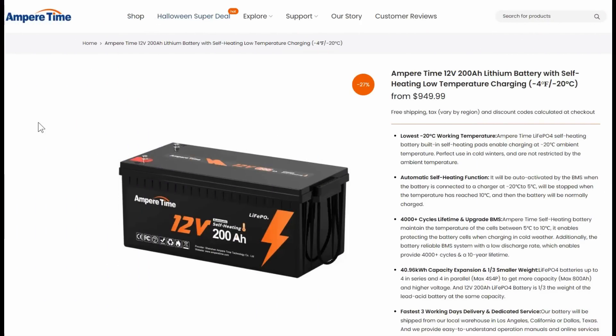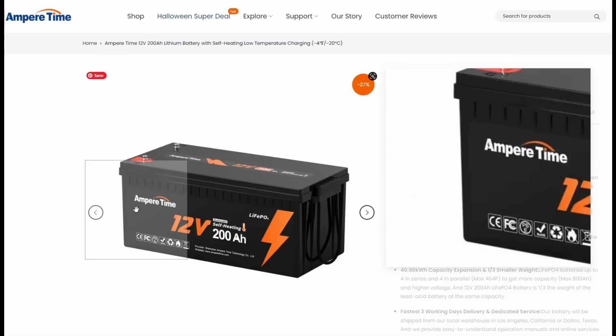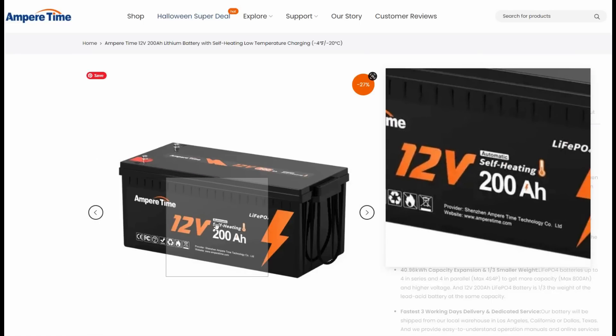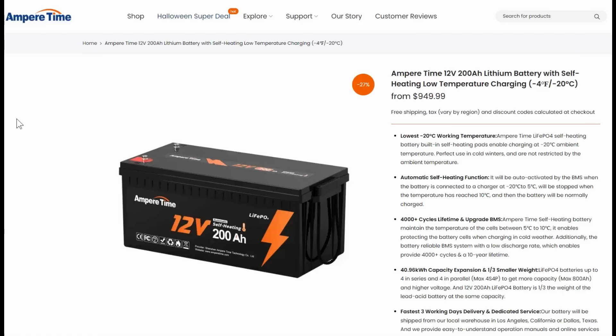Hey guys, Ray from Lovey RV. In this video I'm going to be reviewing a lithium battery from a company called Ampertime — it's a 12 volt 200 amp hour battery. I get a lot of requests from Chinese battery companies to review their battery and most of them I decline because they're basically all sort of the same, but this one had a few features that perked my interest. Disclaimer up front: this was sent to me free as a review sample.